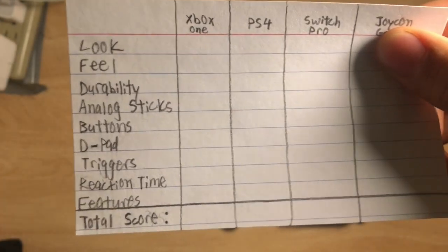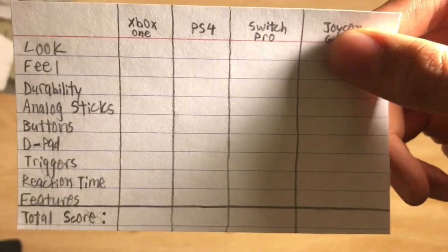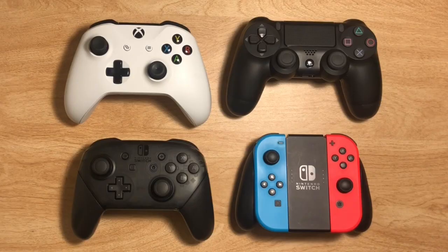We're going to be grading each controller on look, feel, durability, analog sticks, buttons, D-pad, triggers, reaction time, and features. After we've graded every single controller, we're going to add up each of their totals in the end to see which controller, in my opinion, is the best.